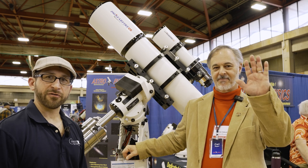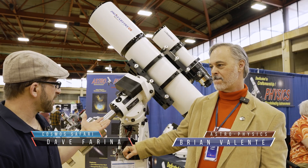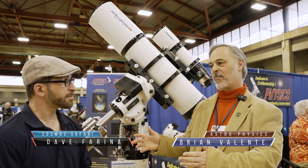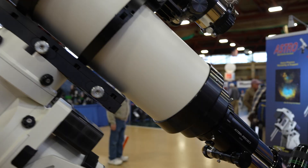I'm here with Brian from Astrophysics. We have a bunch of new products here — here's a new mount and a new telescope. Can you tell us a little bit about them? Absolutely, thanks for coming by. As you've been seeing, a lot of people are very interested in this brand new 190 millimeter f/6 Starfire.